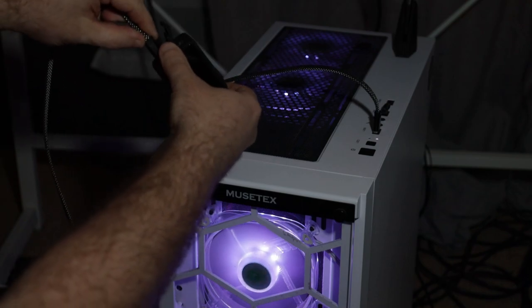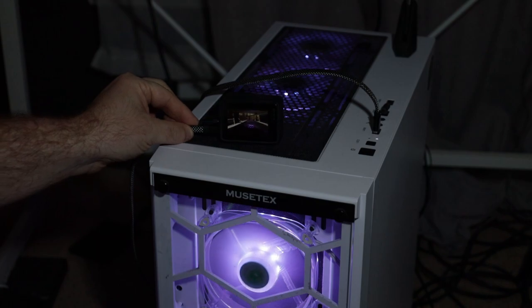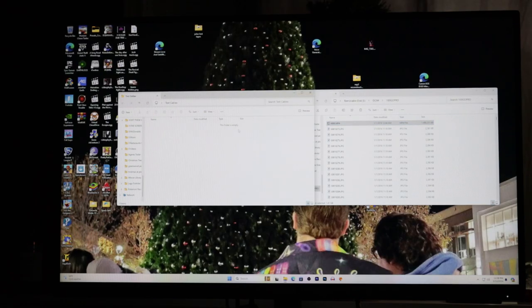We connected the USB-A to USB-C cable to the PC and GoPro and it connected fine. We did a file transfer of a 12-minute video and it completed the transfer in 53 seconds. We are blown away by these cables — they charged our devices really fast and the transfer speeds on our computers was even faster.